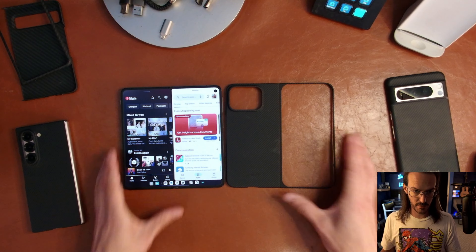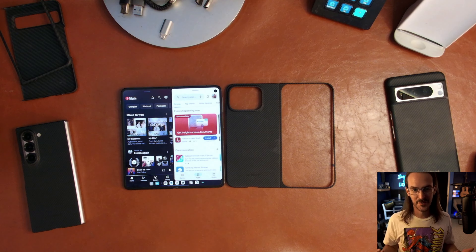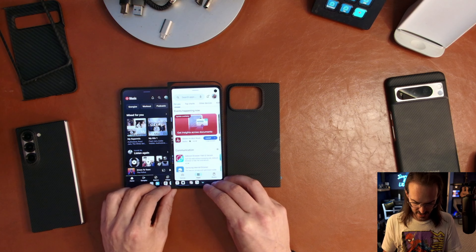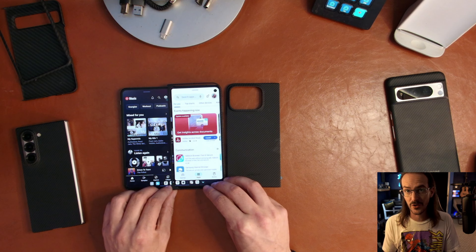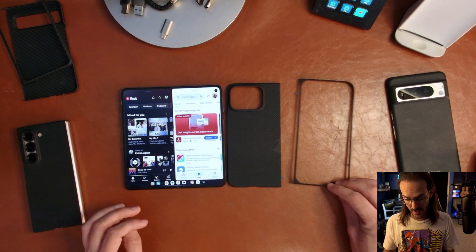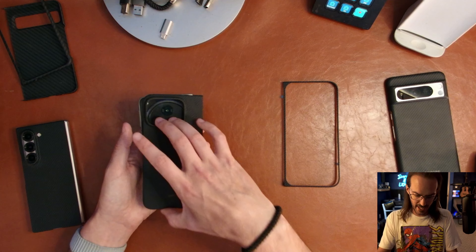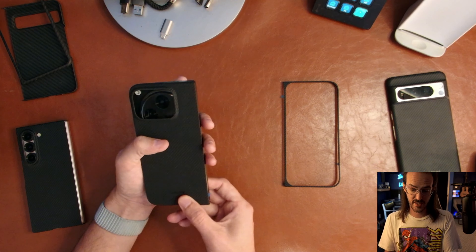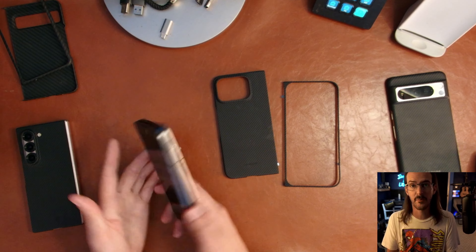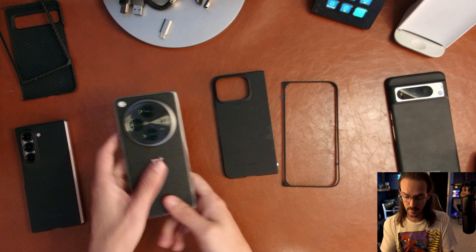We'll directly compare it to the OnePlus Open. Guys, it is so, so close to the OnePlus Open. Setting this lined up on there, you can kind of see what we're dealing with — it's basically a slightly larger OnePlus Open, which for a lot of people is going to be really good news. The Pixel 9 Pro Fold, for all intents and purposes, is a slightly larger OnePlus Open.